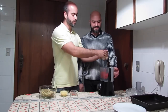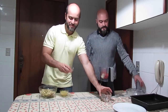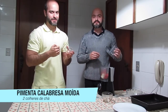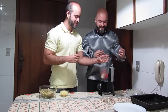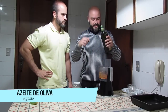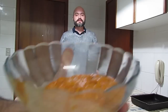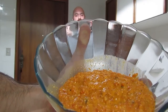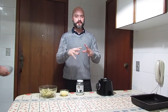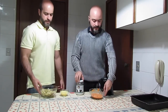Então a gente vai jogar aqui o queijo brie também no processador. E isso daí, amiguinhos, o que que é? Isso aqui é pimenta calabresa desidratada, e a gente também vai dar aquela picância gostosa — e no dia seguinte você vai lembrar que você estava no vaso! Faltou um ingrediente muito importante aqui, que é uma boa dose de azeite.